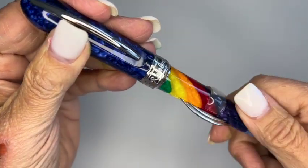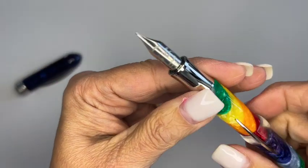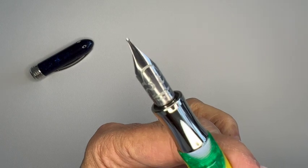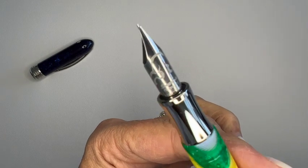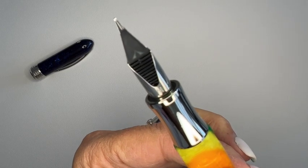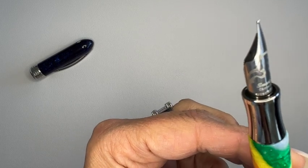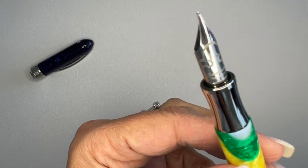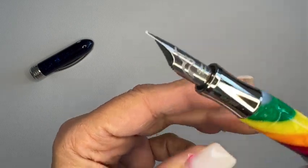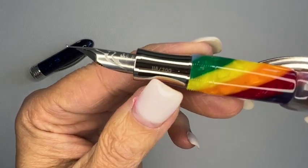It has the Smart Touch nib — the Smart Touch Chromium 18 Steel Tubular — and it is a medium nib. I have a few of these and I do like that. It is a limited edition and we have number 118 out of 200.